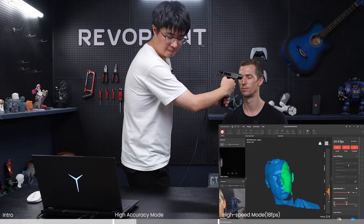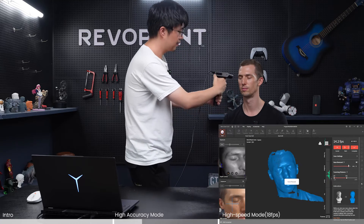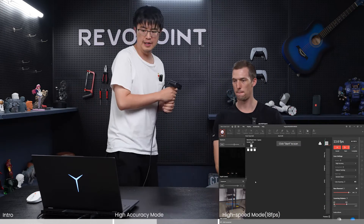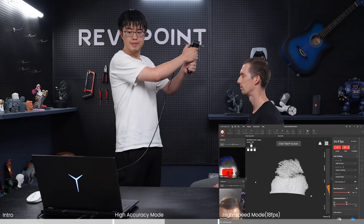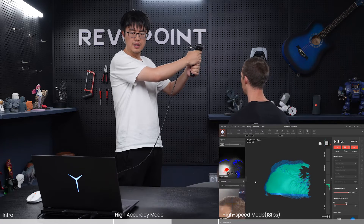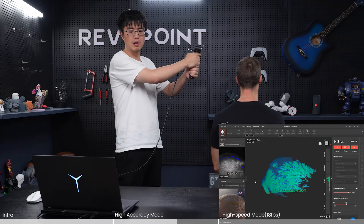Okay, very nice — it's a beautiful face scan. Travis, could you turn on the turntable? I'm just doing a quick demonstration. I'm not saying you cannot scan hair at all with high accuracy — it's just tricky — because hair structure is very deep and absorbs a lot of light.